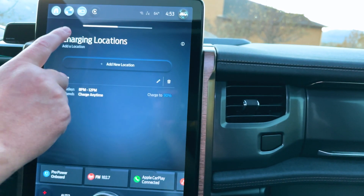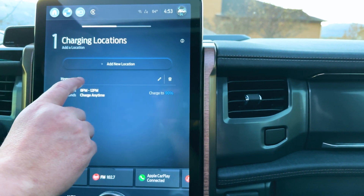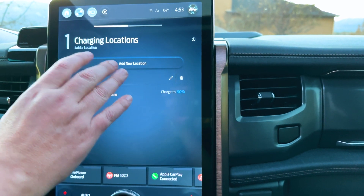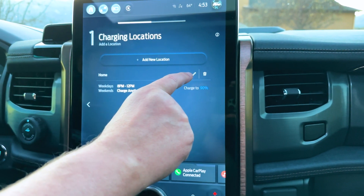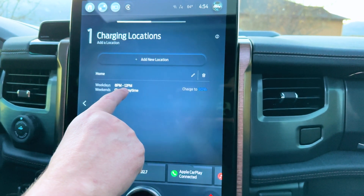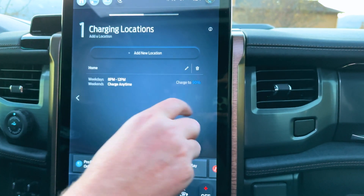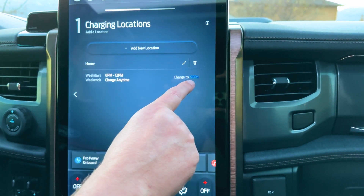You actually have to go to Charging Locations and set a new location — somewhere you've charged at before. Right now I have my home location set to charge anywhere between 8 PM and 12 PM, so I'm not charging during peak hours on weekdays. And I have it set to charge to 90%.